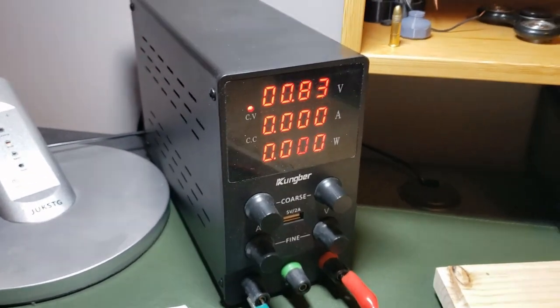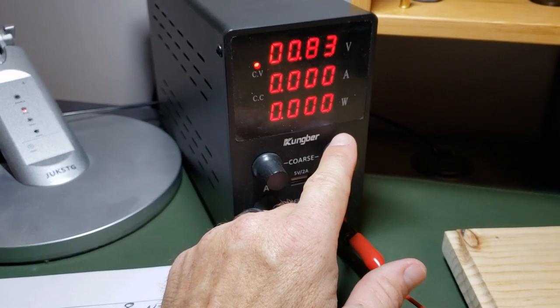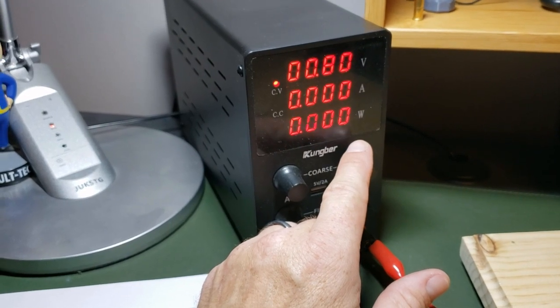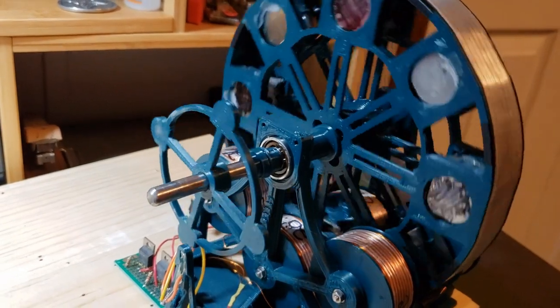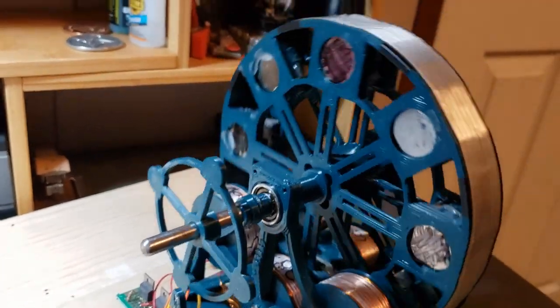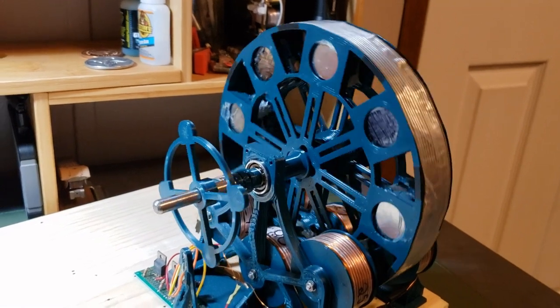0.83 volts is about the lowest I can go before it stalls. Let's go to 0.8. As you can see, my rotor is not balanced at all — and it's stalled.